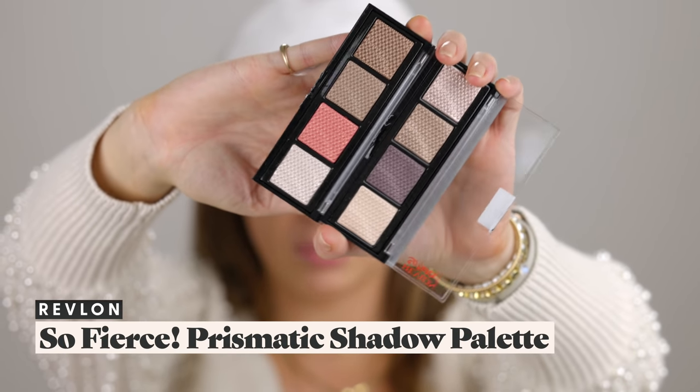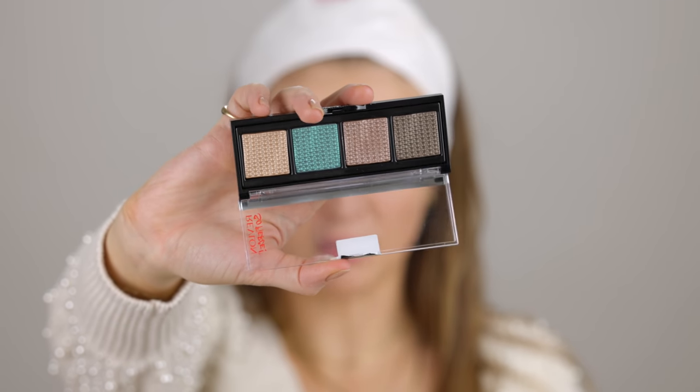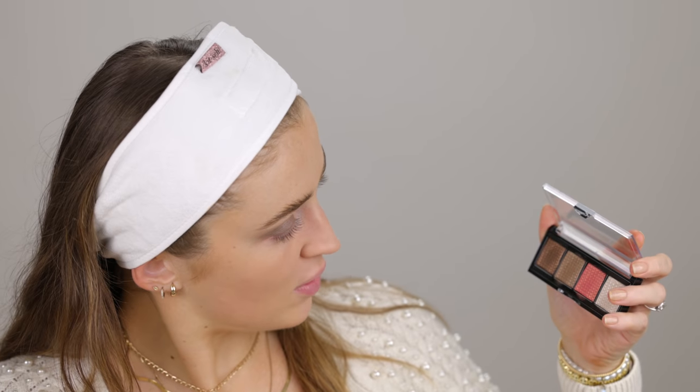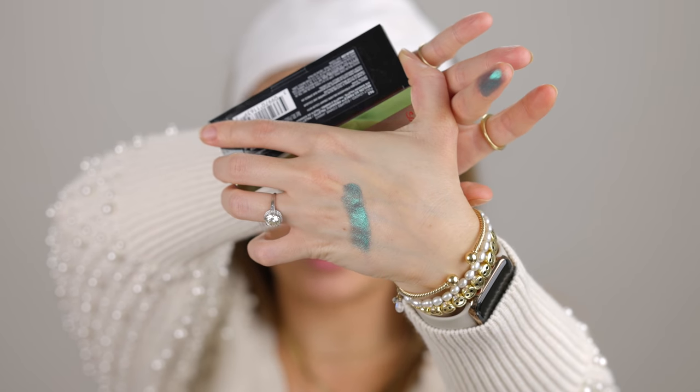There were a few new eyeshadow palettes from Revlon in the new section — these are the So Fierce palettes. I ended up picking up three of these, including one with this lovely mermaid blue. I think I'm going to use this palette with the warm tones. Let me give them a little swatch first. See, that's the kind of warm brown I'm looking for — look how pigmented that is! The coral salmon pink was a lot more light than I was expecting, but they're very pretty.